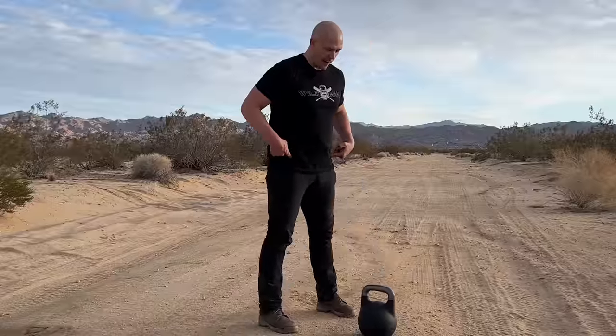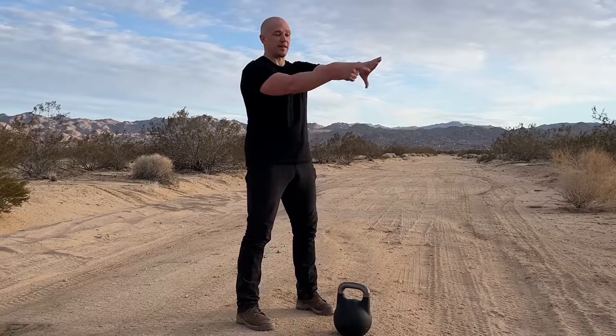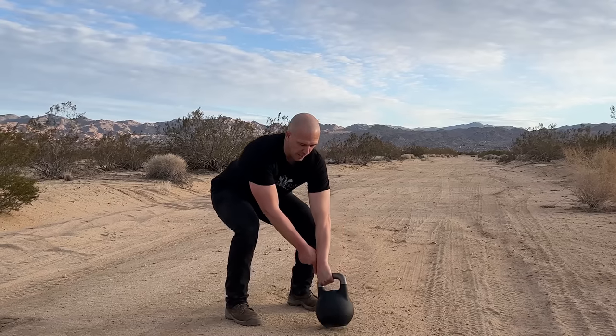To do the thruster, step back from the bell 12 to 18 inches, thumb points towards the sky, then thumb points down. The L of your hand goes to the corner of the kettlebell, hike the weight back, and bring it up to rack position.